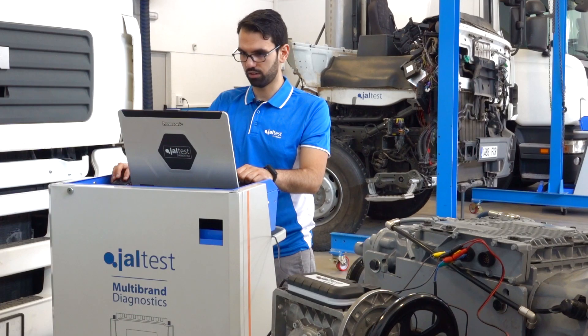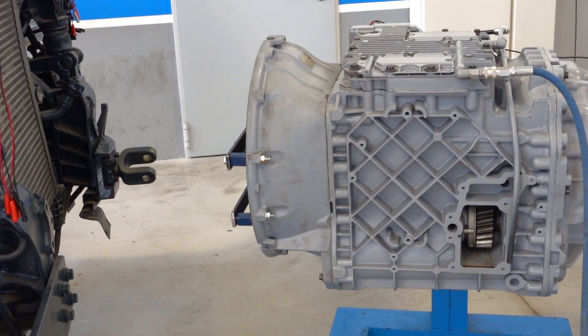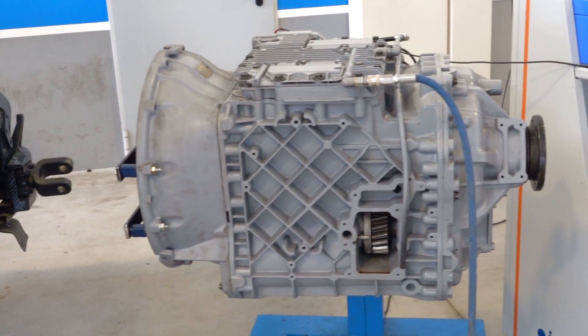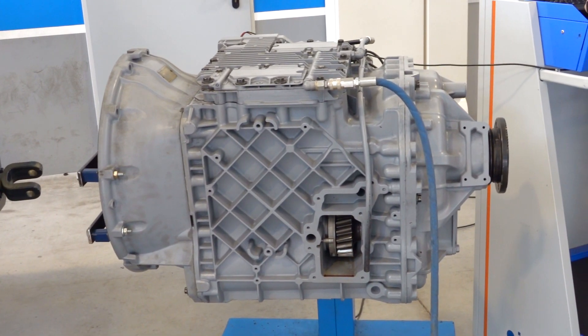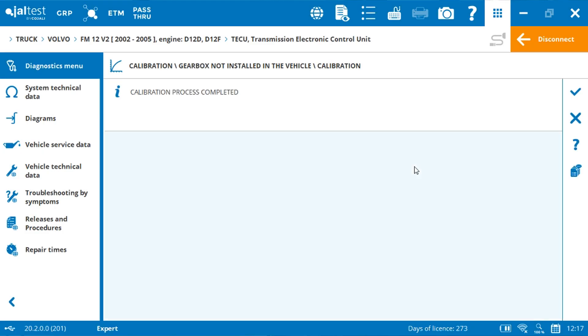Once the green cross appears next to the value, it's OK — we can start the calibration. We click on accept. The calibration is now starting. Once finished, a message will be shown with calibration process completed. Click on accept to continue.